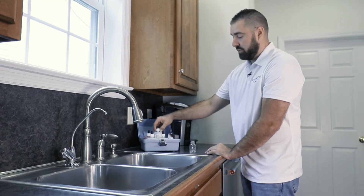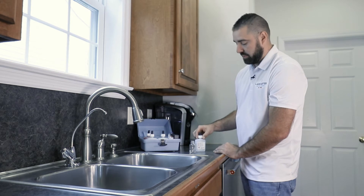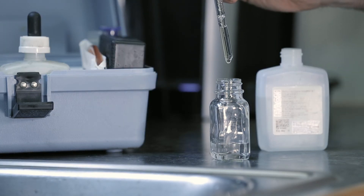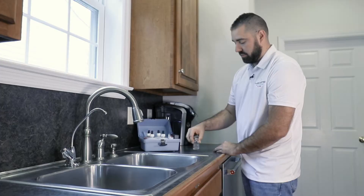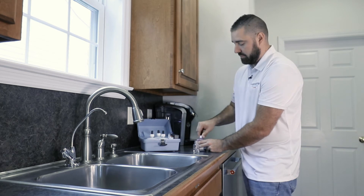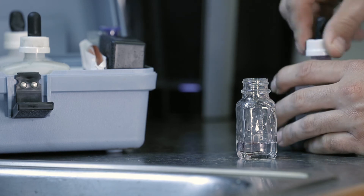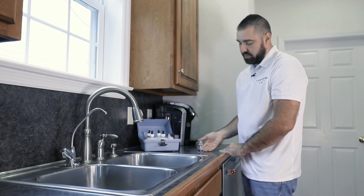In the kit are three hardness solutions, each numbered 1, 2, and 3. We will take hardness solution number 1 and put three drops in. Give it a little swirl. Next is number 2 — one drop — and swirl. As you can see here, the water has turned purple.